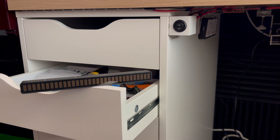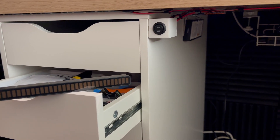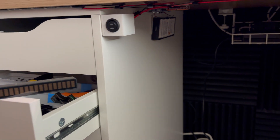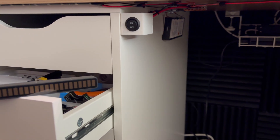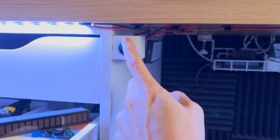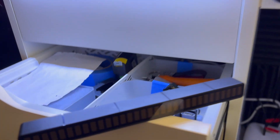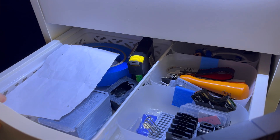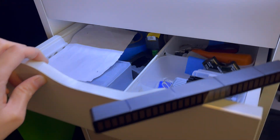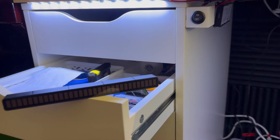Hello and welcome to a video underneath my desk — just a short little video about my under desk lights. Check this out. We've got two LED strips, and it allows me to see inside my drawers at night or in low light situations, which makes it really awesome.